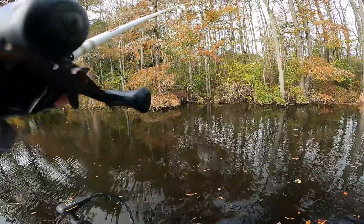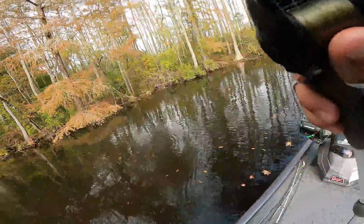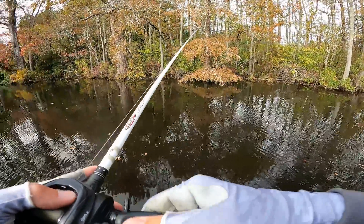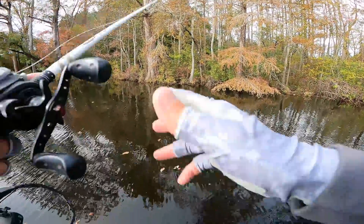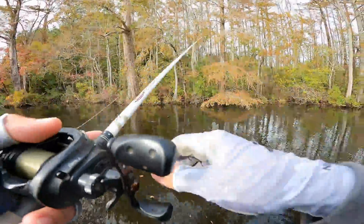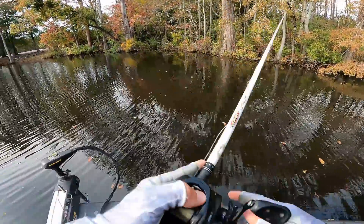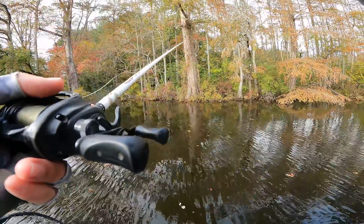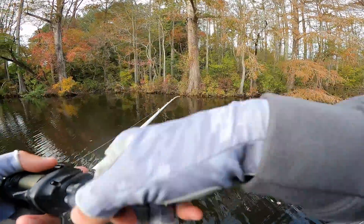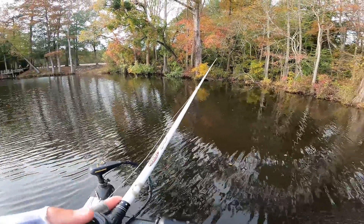We've gotten quite a few bites in this pocket and missed some fish, caught some fish. I think we kind of figured out where Ryan's gonna come first thing in the morning — his tournament's Saturday or Sunday. The water temp is definitely gonna drop some before he gets there, probably mid-50s with the cold nights coming. But these fish should still be here on the same bite, and we've talked about a couple different ways to catch them. Plenty of fishing here, just got to get the right bites.